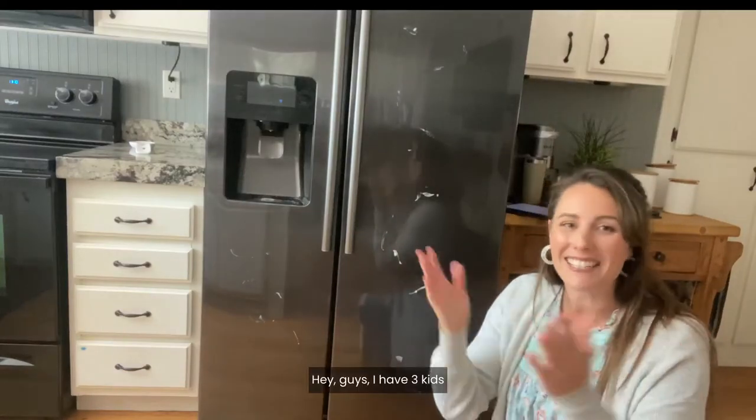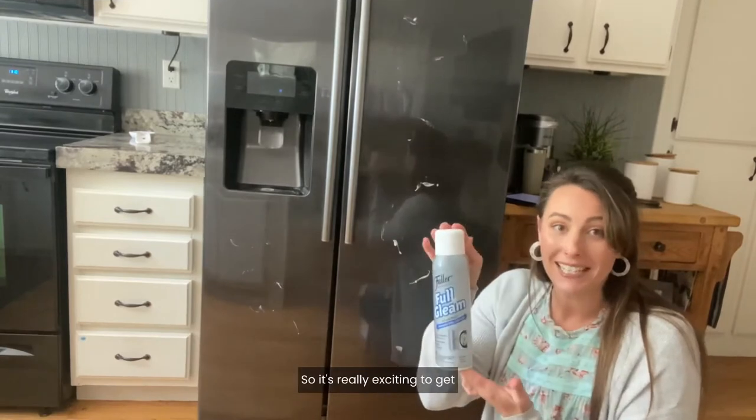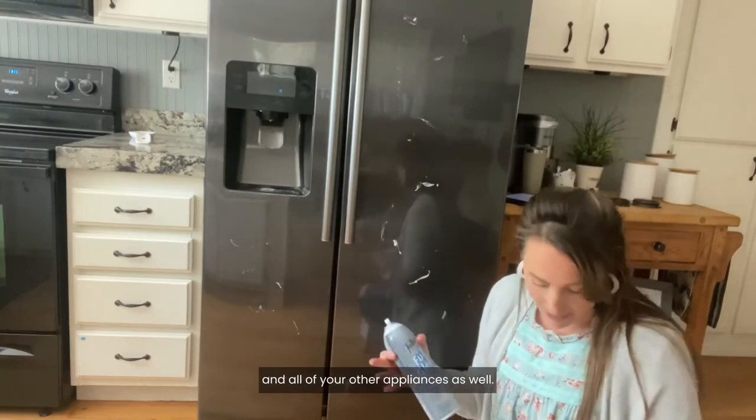Hey guys, I have three kids and stuff like this is always happening. So it's really exciting to get Fuller Brush Company's Fogling. It is a stainless steel cleaner, but it can work on chrome, aluminum, and all of your other appliances as well.